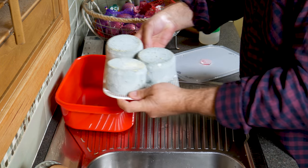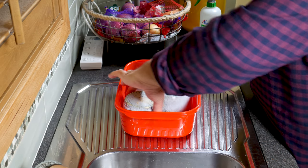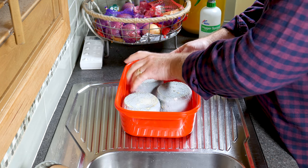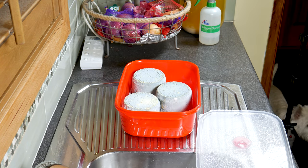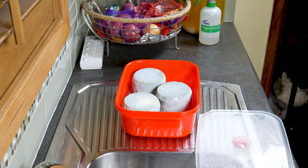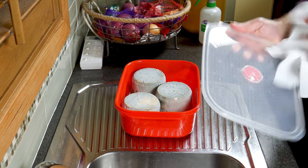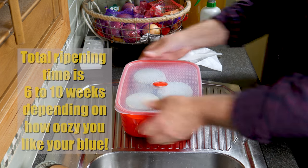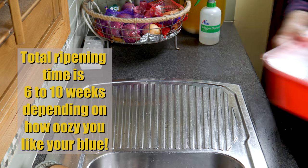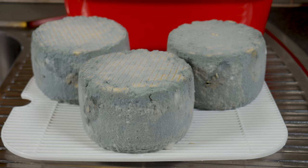Just pop that back into your maturation box. Make sure they've got a bit of space between them so that oxygen can get to all surfaces. If the lid has moisture on it, make sure that's dried off because you don't want it building up and dripping on top of the cheeses — just use a piece of paper towel to give it a wipe. Total ripening time from when you first put them in the cheese fridge is 6 to 10 weeks, depending on how oozy you like your blue cheese. If you like it quite firm, go for the 6 weeks.